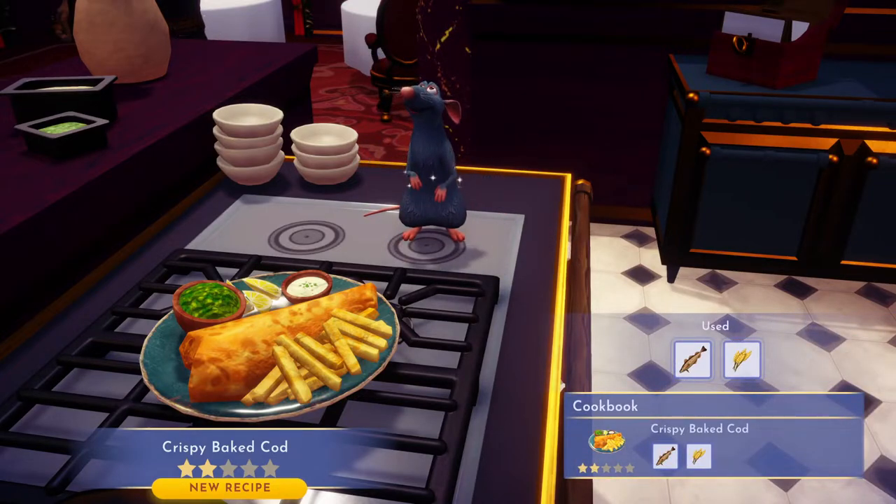You can do the cheese variant also — you just need to add cheese to it. So there you go, that's how you make crispy baked cod and cheesy crispy baked cod.